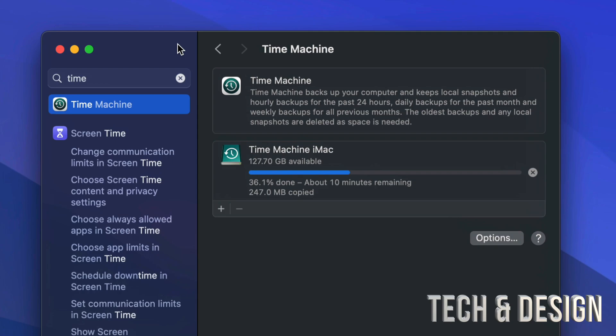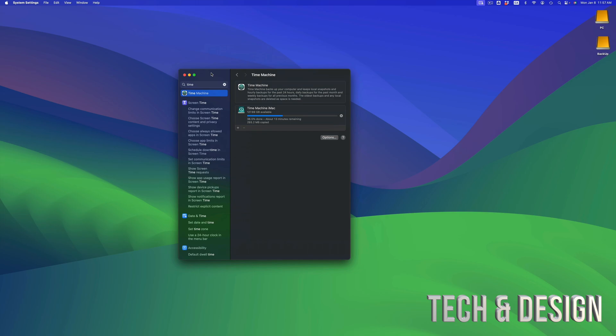This is important because you'll have a backup of your Mac, so if something goes wrong with your new Mac, you don't have to worry because you have this backup. Time Machine is much more than just for transferring stuff — you can also go back in time, recover a deleted file, and if your Mac ever crashes, you can use Time Machine to load everything back onto a new Mac.